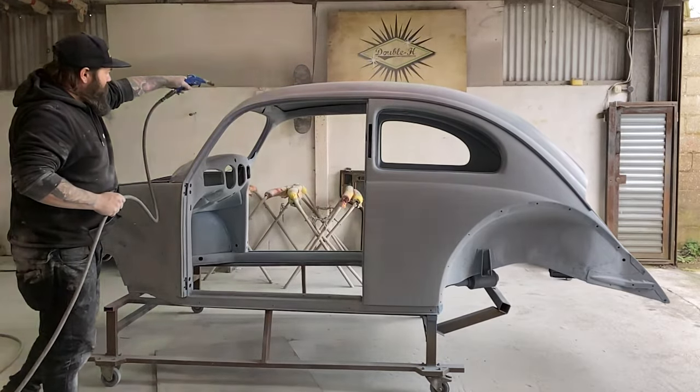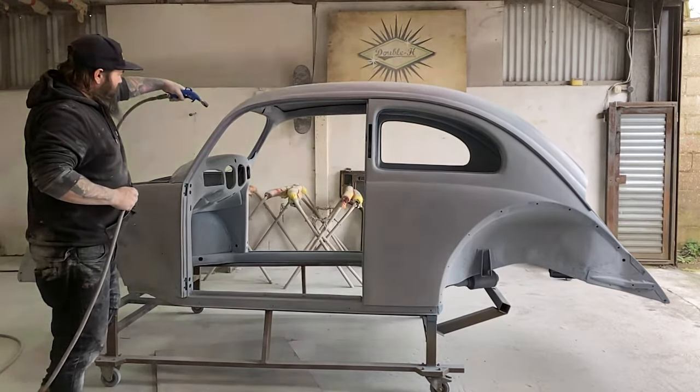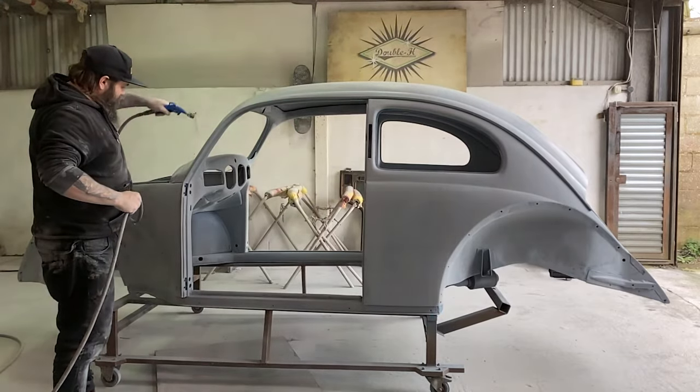Now it's time to give the body a blow over and get the grease ready for seam sealer.